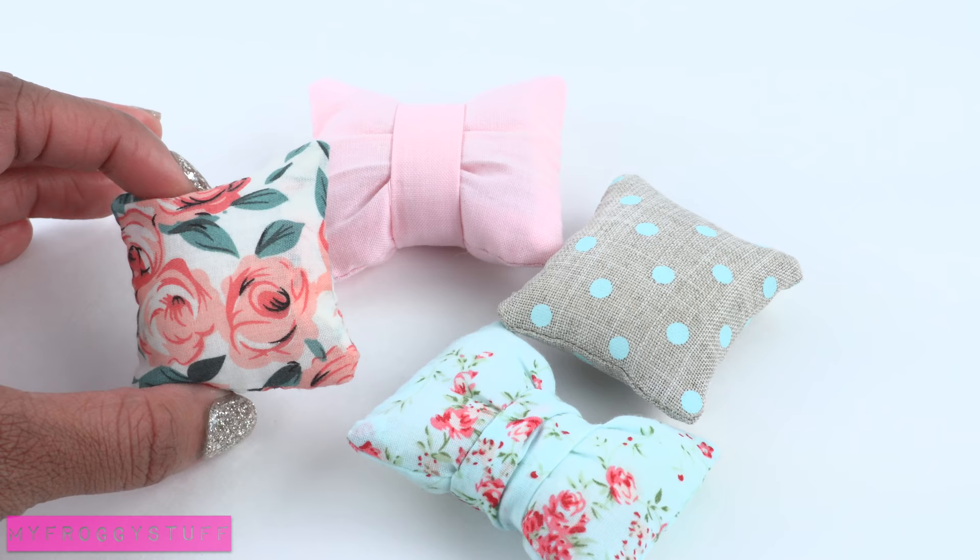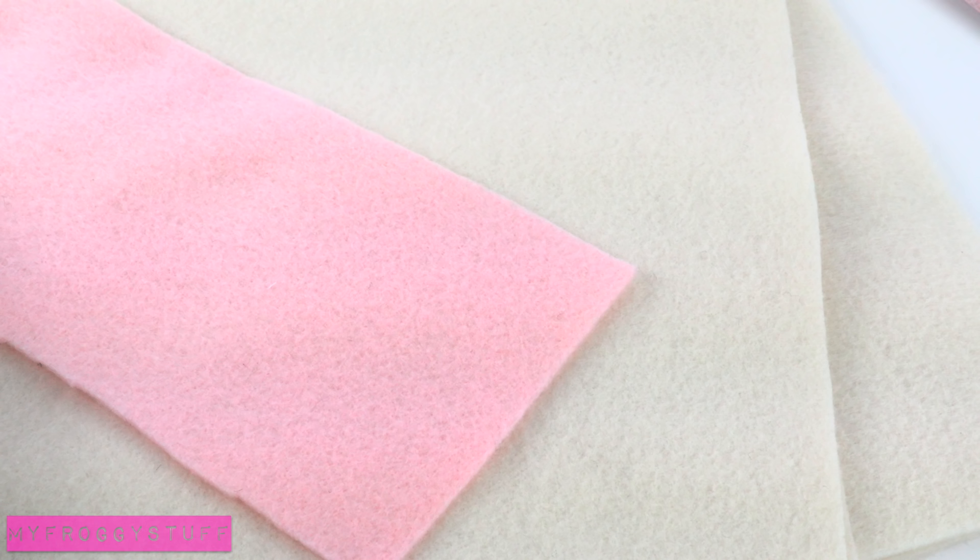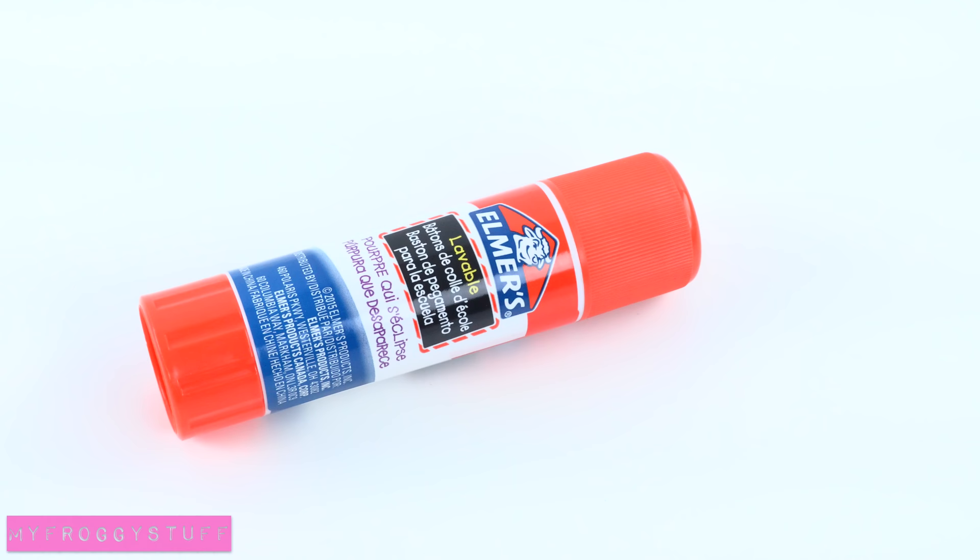Since we had so much fun making pillows this week, we thought it would be fun to make a pillow room. So we will be making one using poster board, scrapbook paper, fabric, fluff, felt, a needle and thread, and glue.